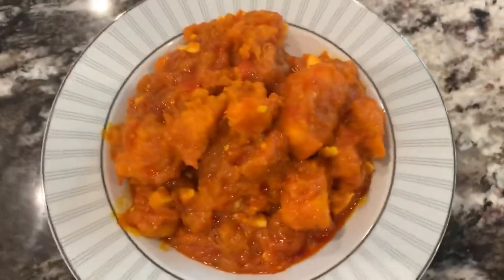Hey guys, this is the finished product. Oh my gosh, it's so good — you have to try it!